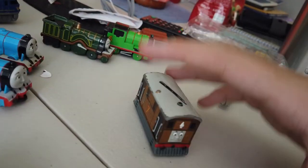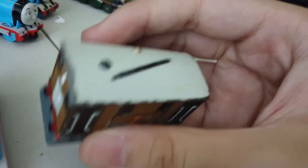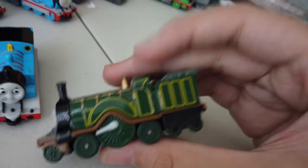Next is another Tomica Gordon. Here's the face — it's actually accurate to the TV series, I like it. Looking at the side, his number seven is scratched up, except for the door which is good. At the top, the wire/bell thing should be here I guess. Overall the face looks fine.